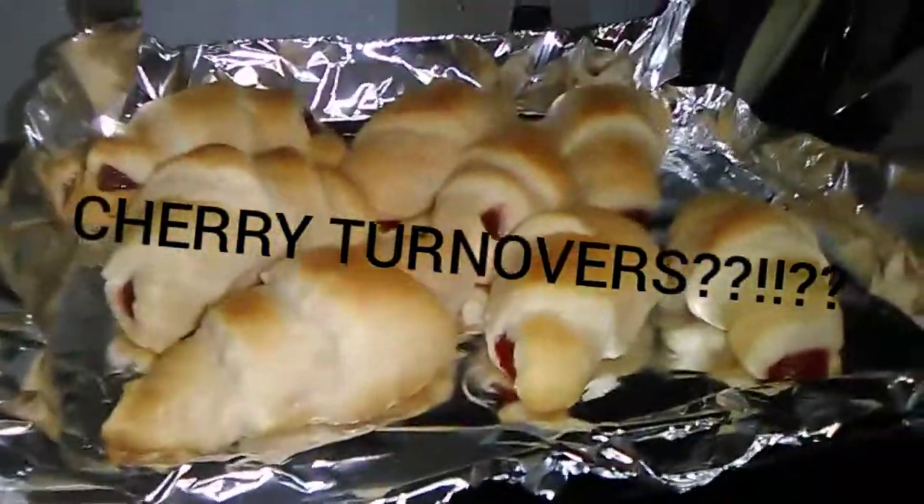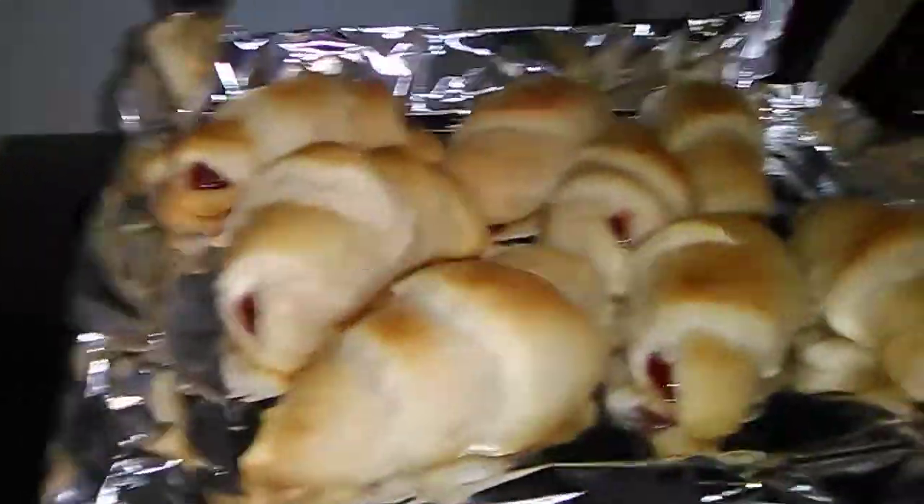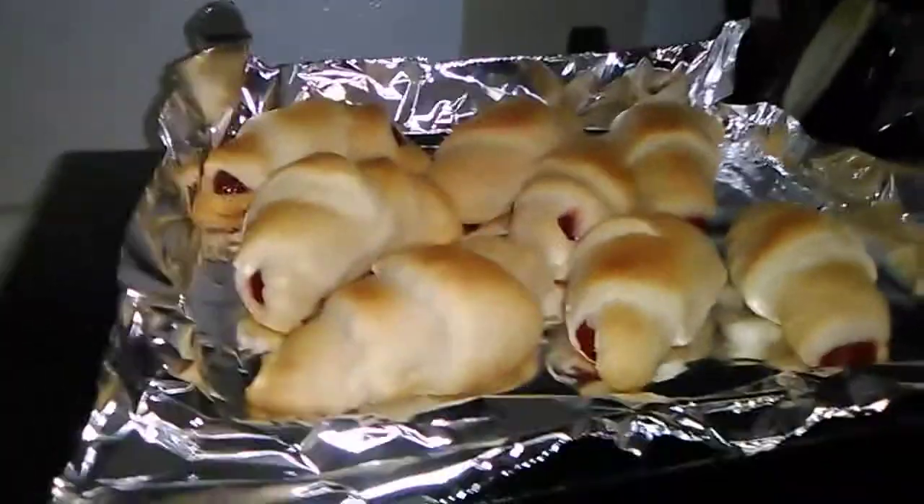Hey guys, how are we doing? Look at these! These look so delicioso.